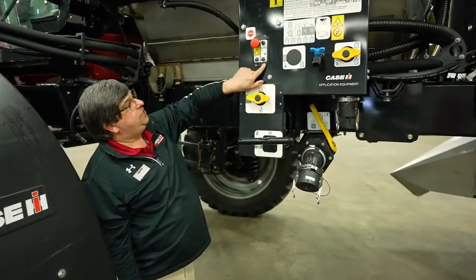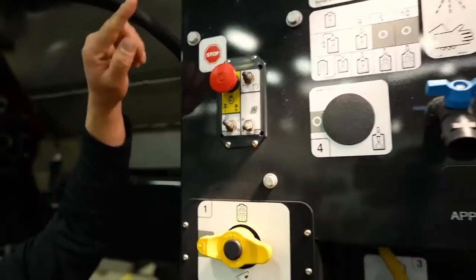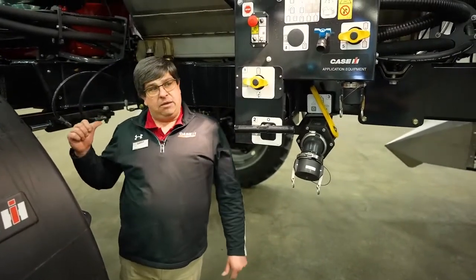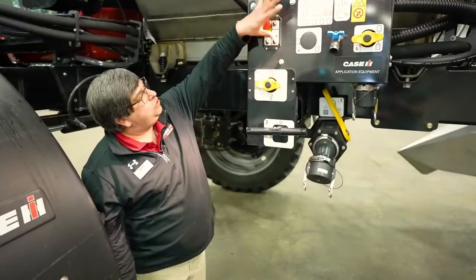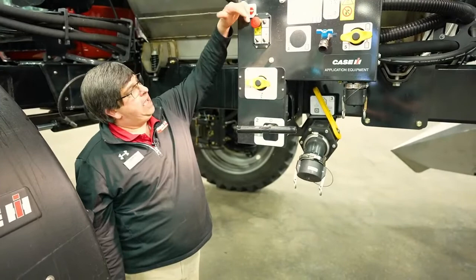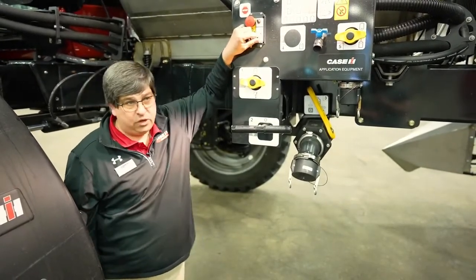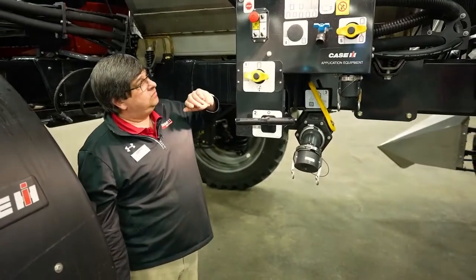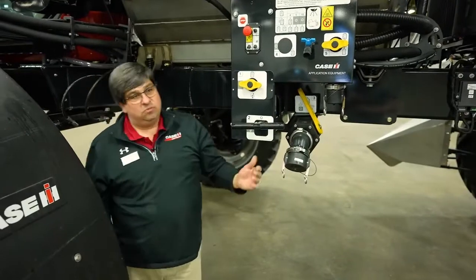We have an S1 switch and S2 switch. The S1 switch activates the service light — once S1 is activated, the machine will not move. It's a built-in safety feature indicating you are working in this area; if there was an operator in the cab, they cannot move the machine. The S2 switch turns my pump on, putting it into manual mode. My third switch is RPM — utilizing that pump, I can perform agitation or, equipped with suction quick fill, I can onboard product using the product pump. We want to make sure S1 and S2 are turned off when done prior to going into the machine.